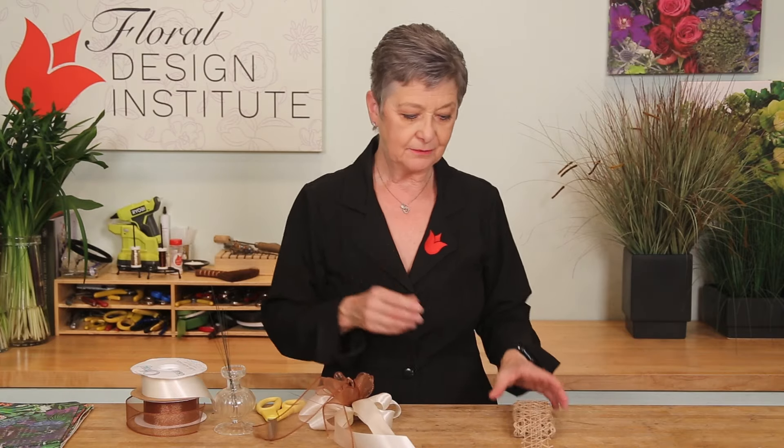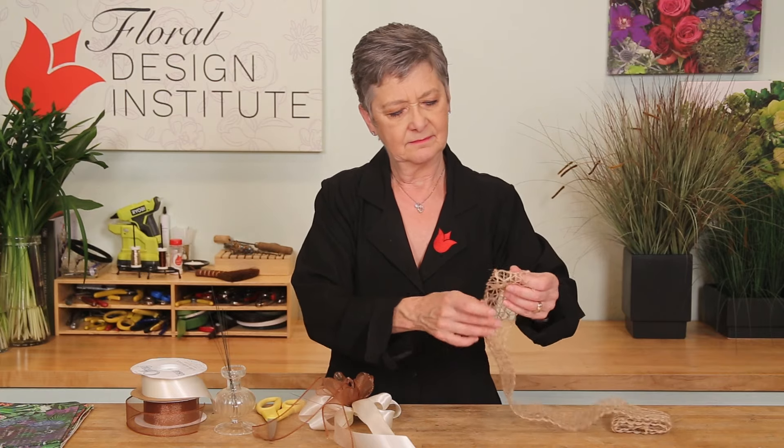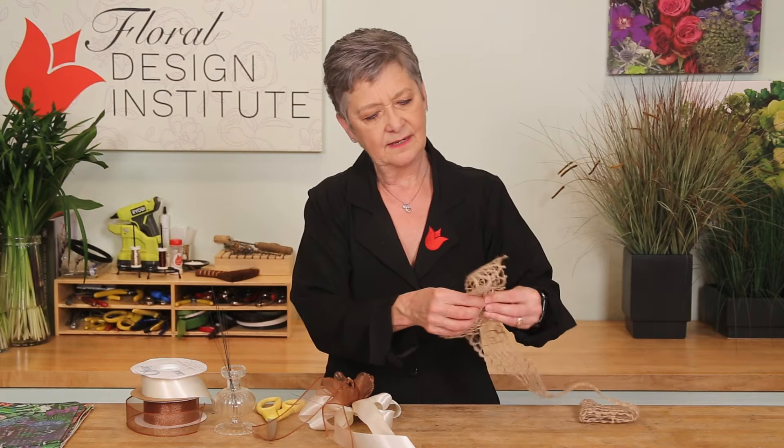Set that first part aside and take your next ribbon. For this, I've got the textural — so lovely — and start looping it. You might want tails, maybe not.